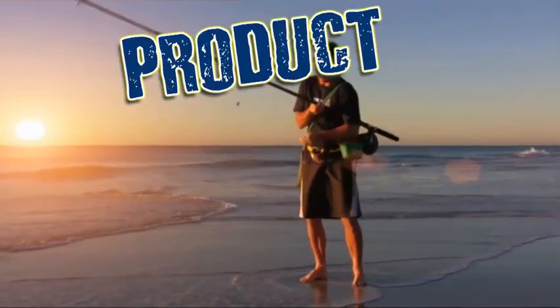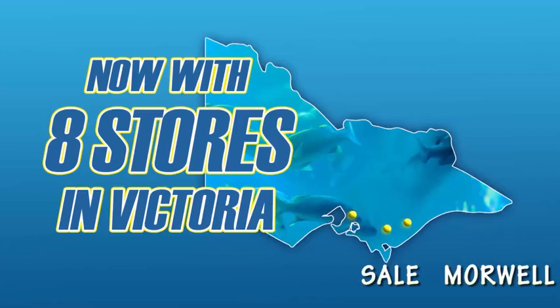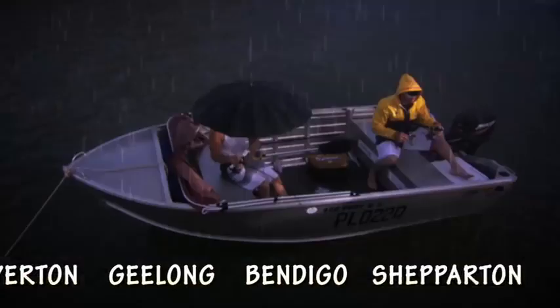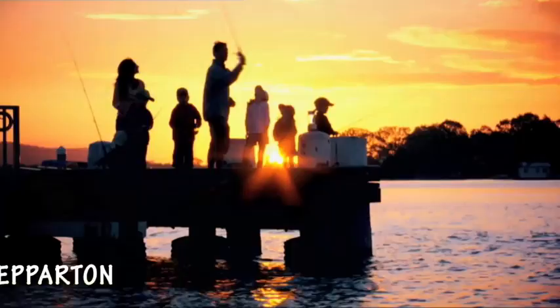Product of the Week, brought to you by Tackle World — now with eight great locations around Victoria. Tackle World, where our advice is priceless, that's why it's for free. See you down at Tackle World today.